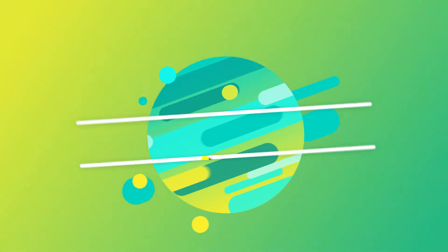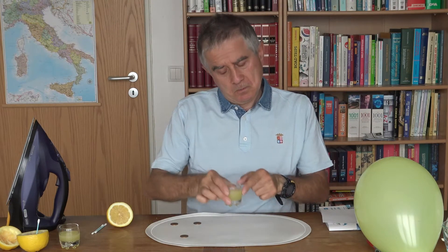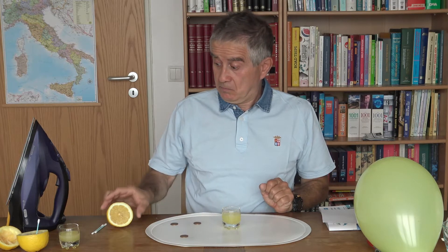Oggi faremo una serie di esperimenti con i limoni e vedremo gli effetti specifici delle sue proprietà. Prendi il bicchierino col succo di limone e mettilo al centro! Prendi ora il mezzo limone tagliato.